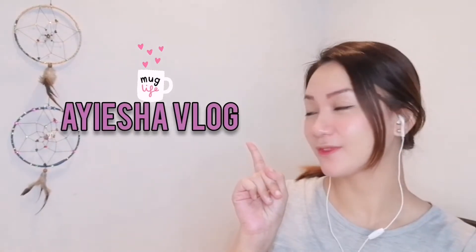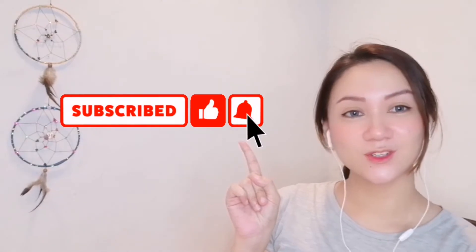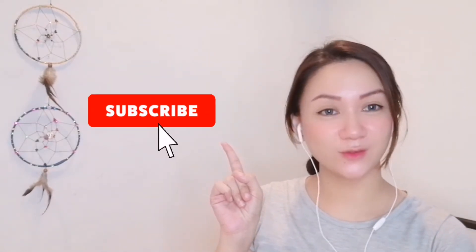Hey guys, welcome back to my channel. This is Aisha Vlog. If you are new to my channel, please don't forget to hit that subscribe button and that notification bell to get notified whenever I upload a new video.